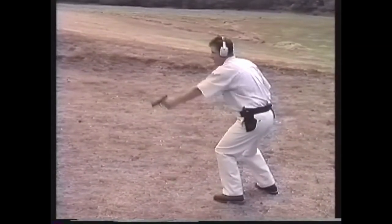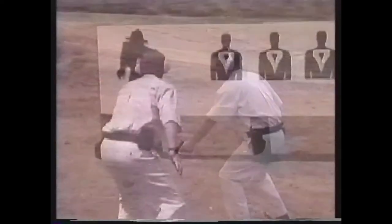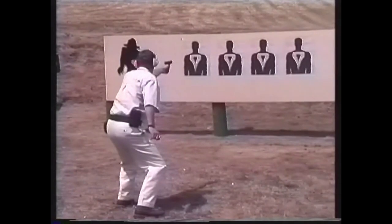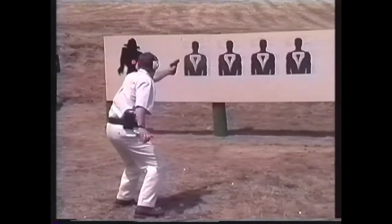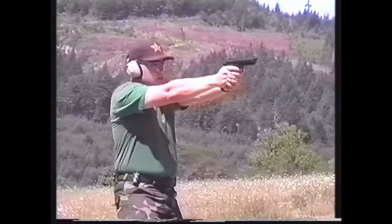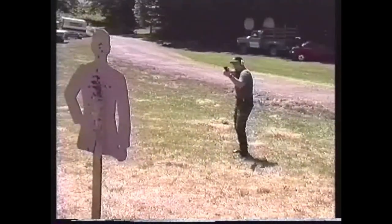Point shooting has been criticized by some so-called authorities as outdated and only capable of providing inaccurate, unaimed fire. However, statistics compiled from shooting incidents on today's streets continue to show that it is what most people instinctively rely on in the stress of a gunfight, regardless of their formal training in sighted fire techniques.